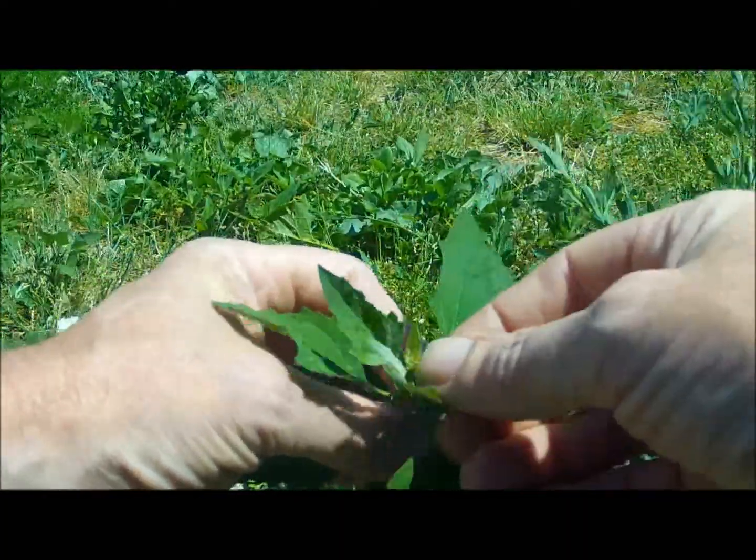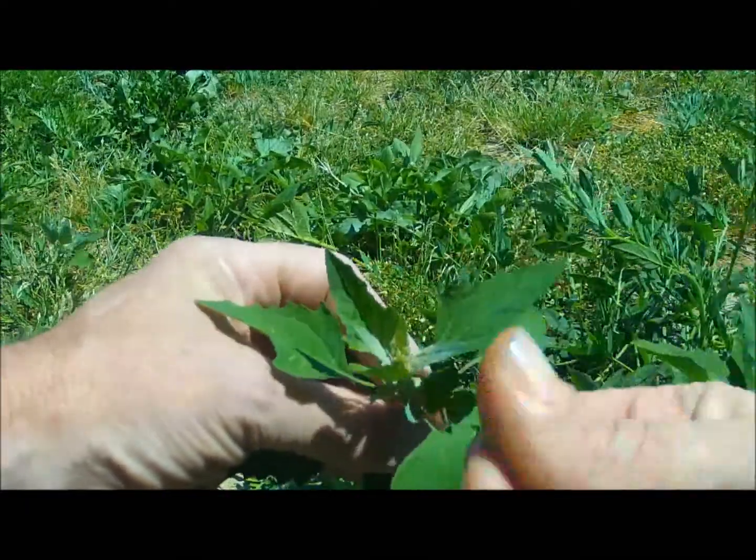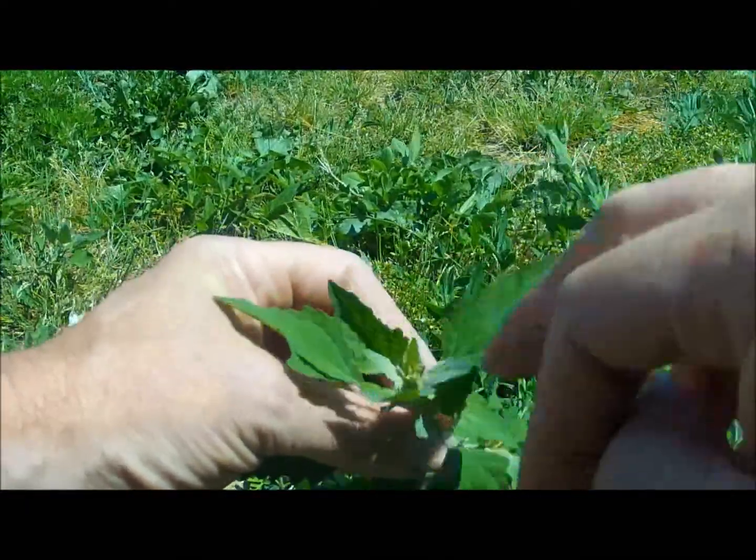In here, the coating tends to be more concentrated. You can wipe it off, as you can see — I'm wiping it off, turning it green.